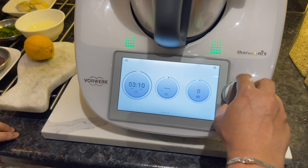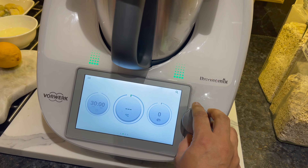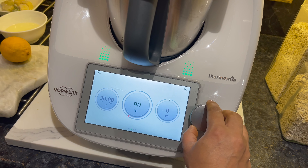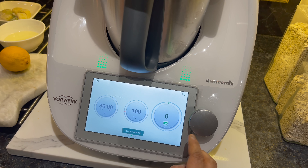Now we will set the Thermomix to 30 minutes, 100 degrees Celsius. Change to a reverse blade function and the Thermomix will start.